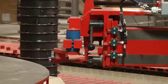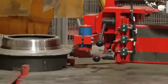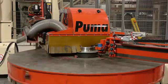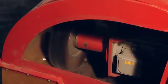In the cleaning station, concrete residue is first removed from the inner and outer edges. Subsequently, the CNC-controlled steel brush cleans the profile of the base pallet.